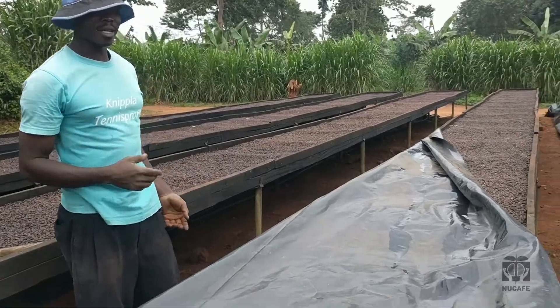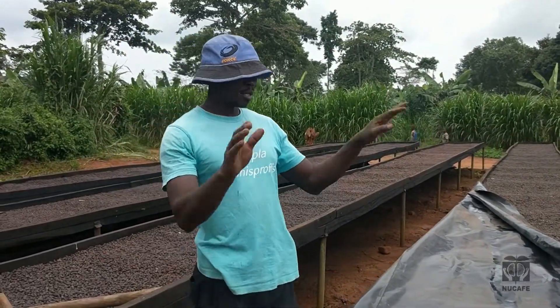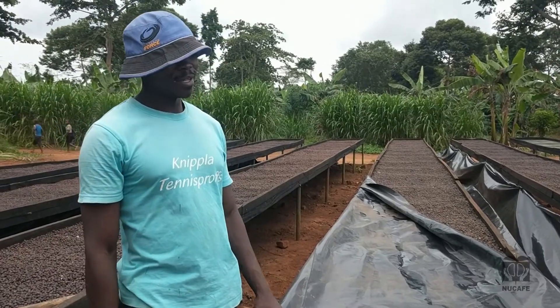During the day when it's sunny, we open for it to dry. Once it's put here, we only remove it to take it to the store when it's fully dry. That's basically what we do.